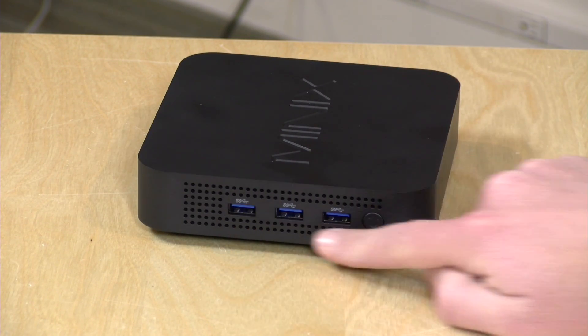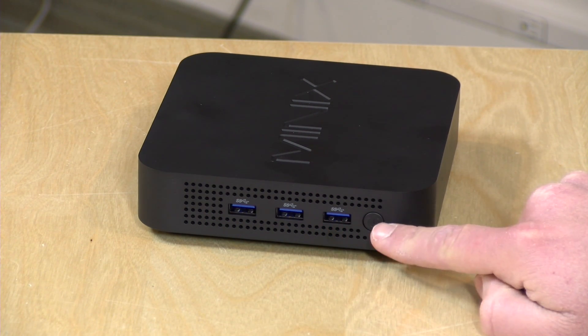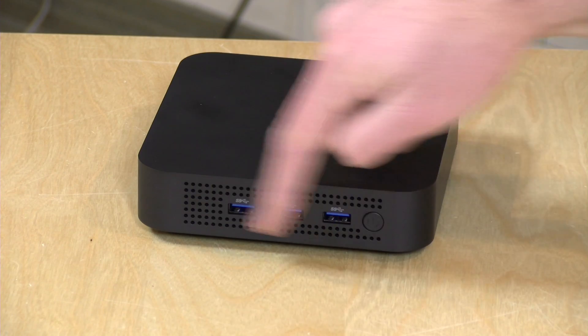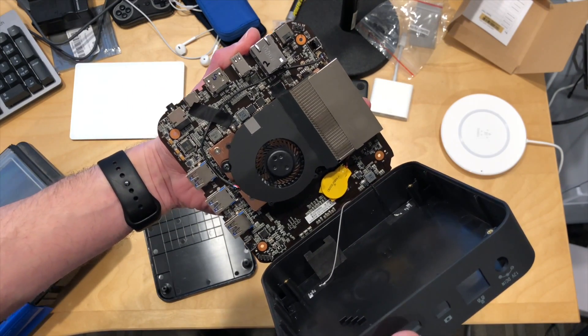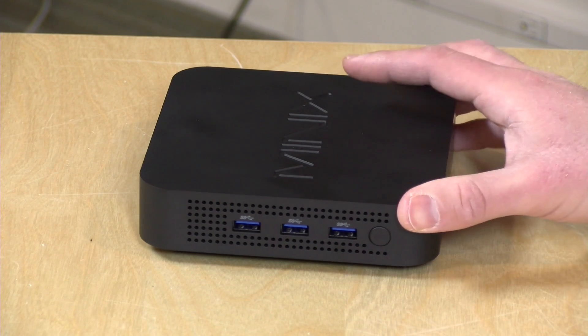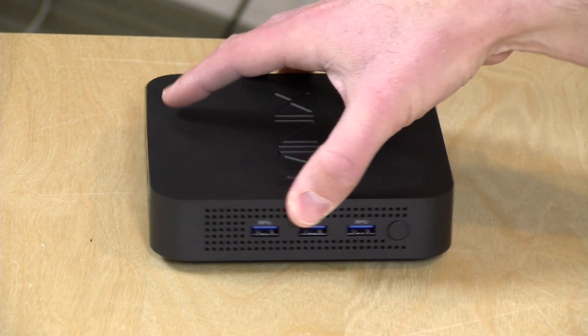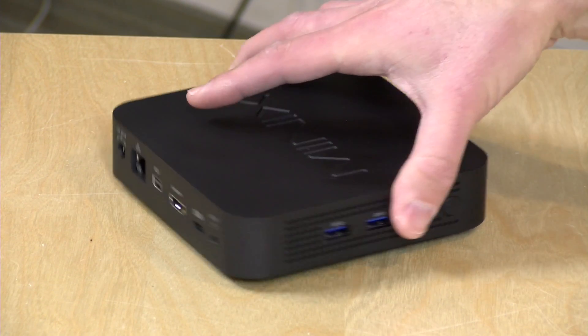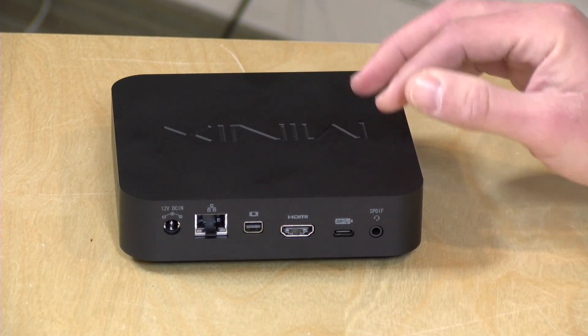On the side you've got three USB 3.0 full-size ports and your power button. There's venting on the side and a fan inside, but it's not that noisy even under load. In a home theater environment you'll probably not hear it at all, though if you're sitting next to it under load you will. We'll do some stress testing of the thermals a little later in the video.